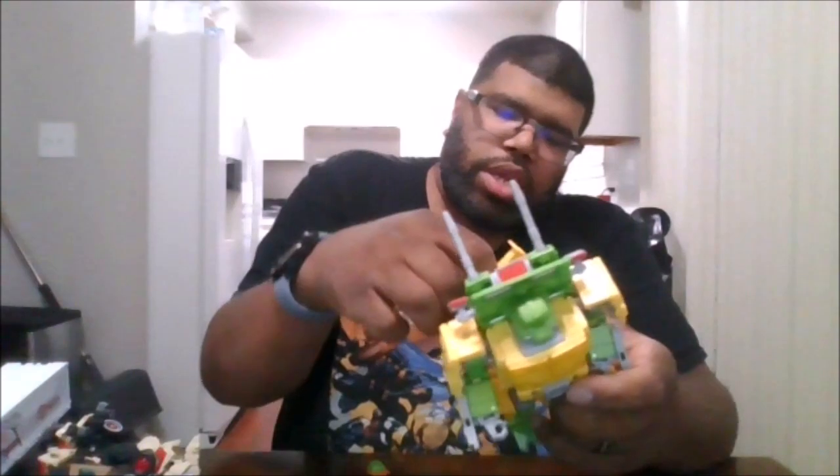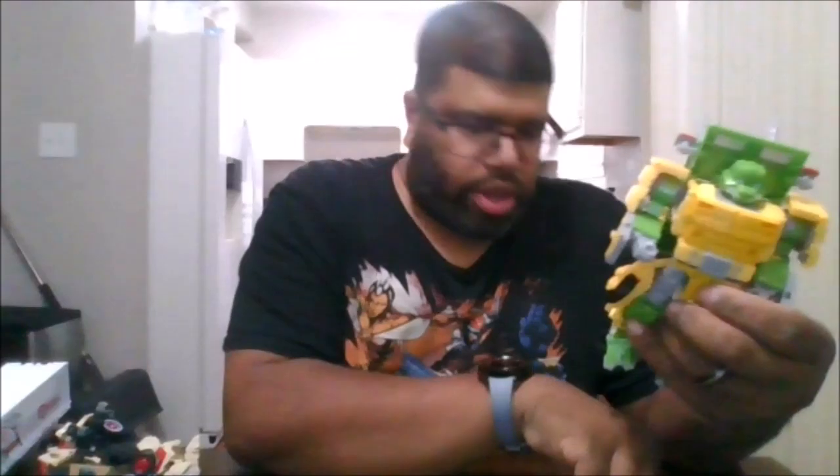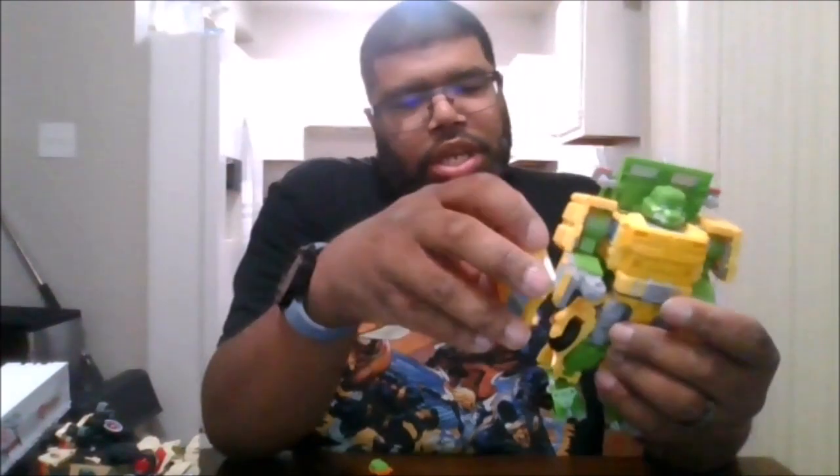This is just the base mode. If you want to, you can use the front panel as a shield — go ahead and move this panel down, and there's a hole on the side of his arm. Put this right here and you have a shield.